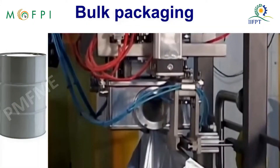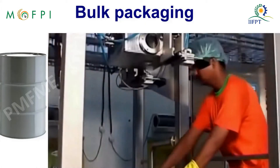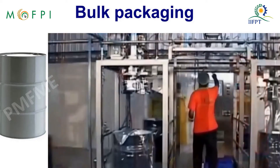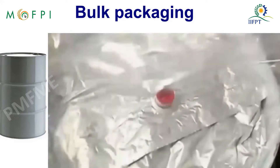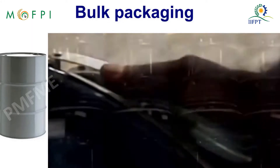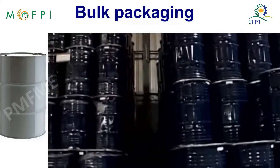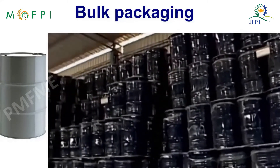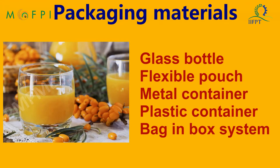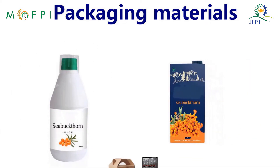The sterilized beverage may also be packed in bulk in bag-in-box type packaging in drums or barrels. Packaging materials like glass bottles, flexible pouches, metal containers, plastic bottles, and bag-in-box systems are used for packaging fruit beverages.